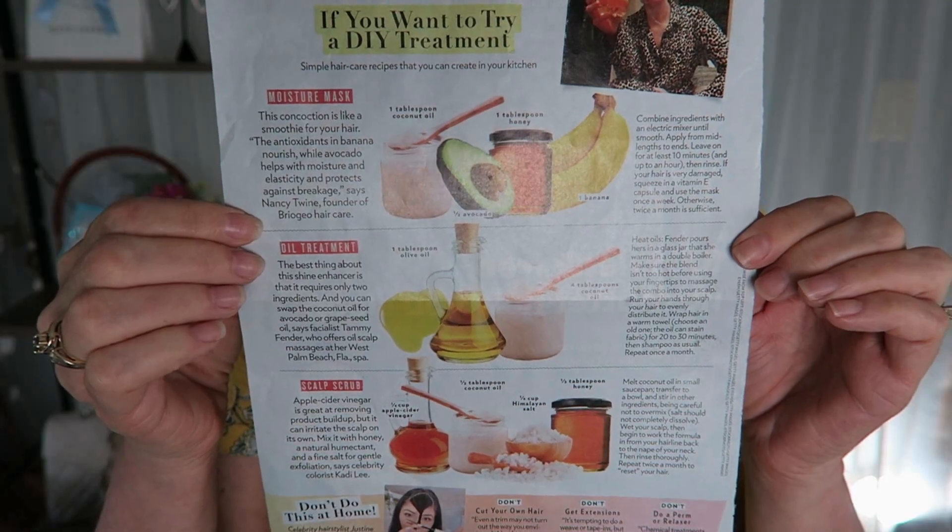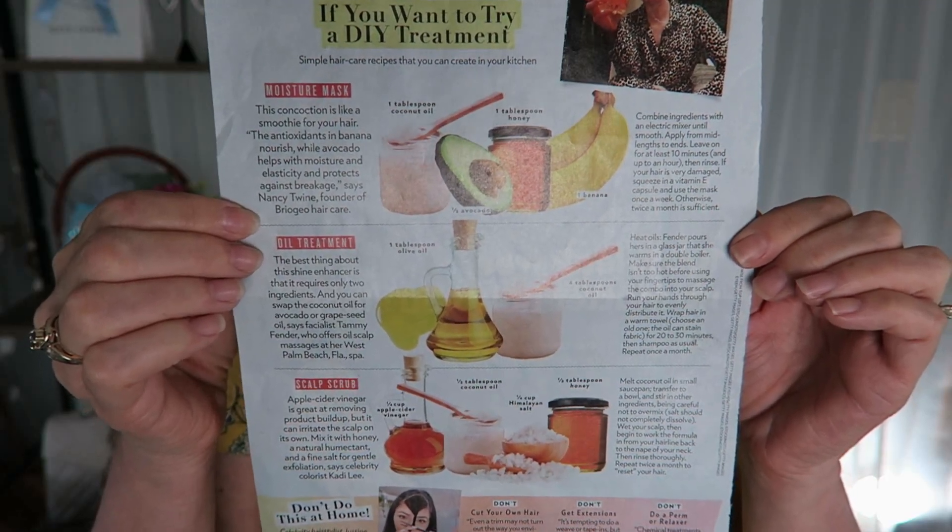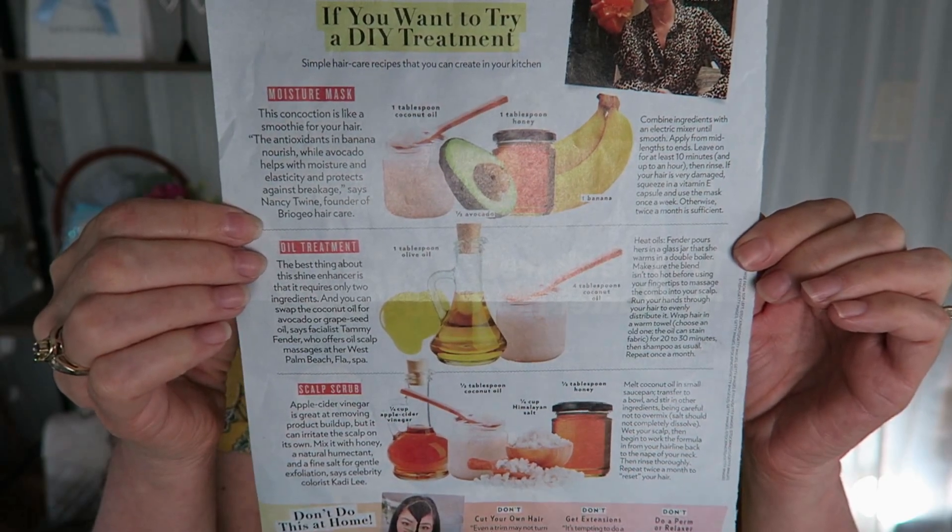This video is actually part two of the DIY hair treatments. If you haven't watched the first video, I am going to link that in the cards above. I had so much fun doing that video and the overwhelming majority of you wanted to see the additional masks, so I am going to take one for the team and we're going to do some more hair masks. I am filming this over the course of a couple of days because obviously I don't want to wash my hair three times in one day.